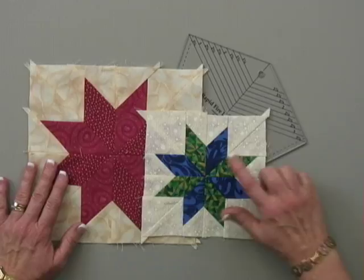Hi, my name is Deb Tucker. I'm going to talk to you today in this video demonstration about my newest tool called Rapid Fire Lemoyne Star. Now for those of you who aren't familiar, the Lemoyne Star is a block that looks like this.